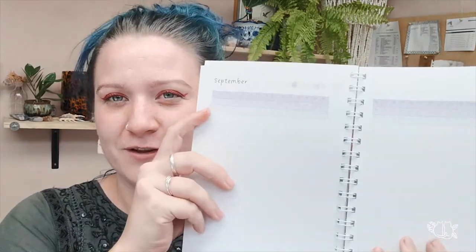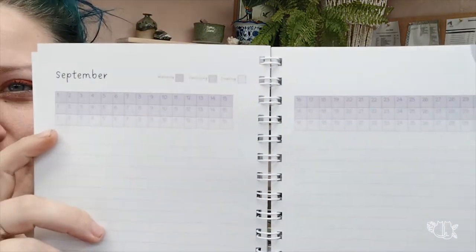A friend of mine made a plant care tracker book — a shameless plug but I don't care. Each month has tick boxes so you can track which days you've watered, fertilized, and cleaned your plants. If you're like me and forget to log things in your phone, this keeps you on track. Link is below.